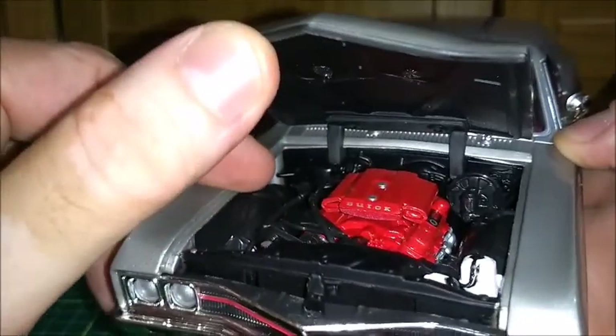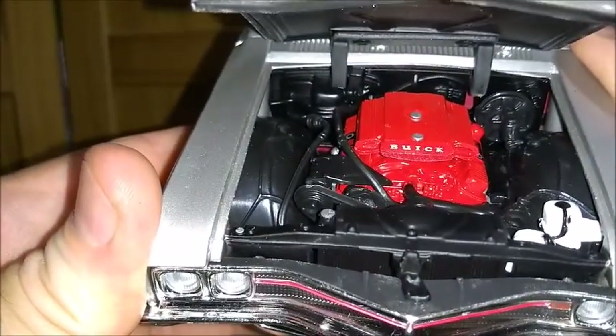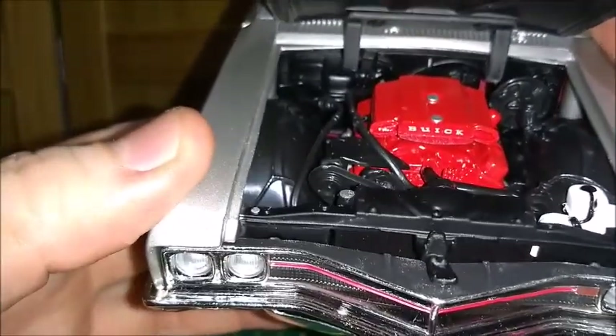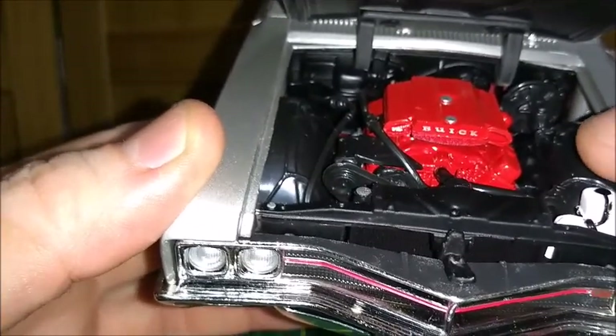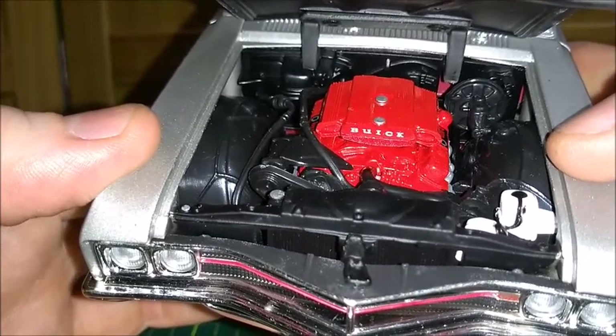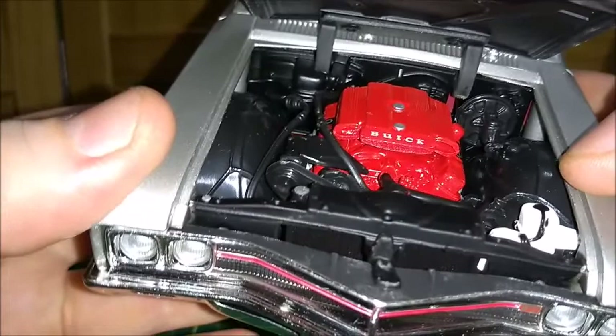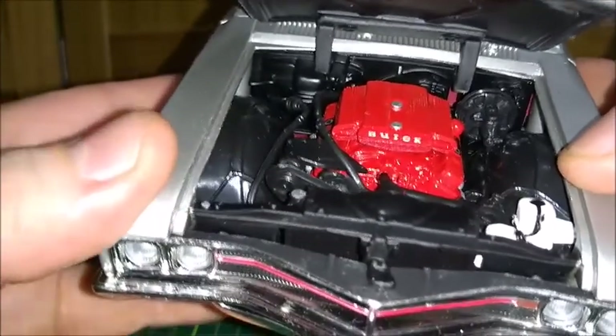As we can see, this 400 cubic inch engine is really awesome. It's all painted red with the correct color. We can see all reservoirs and all components that are supposed to be in the engine bay, as well as the engine bay itself, which is very well made with very rich details.